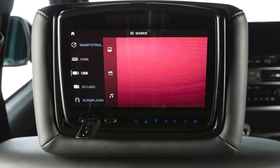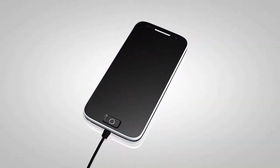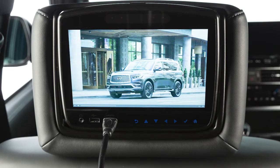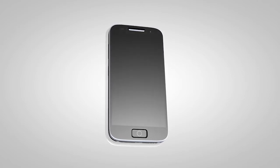Please be aware that the USB port will only read external storage devices, such as thumb drives. If you want to play content from a phone using a wired connection, it must be plugged into the HDMI port using a compatible adapter. There are also wireless options for streaming from a phone.